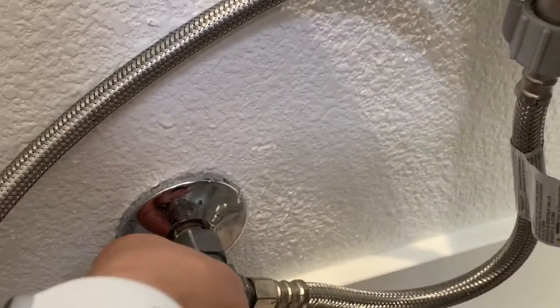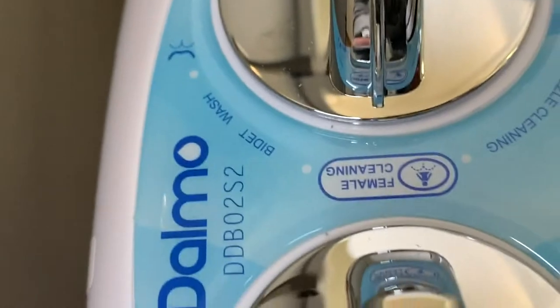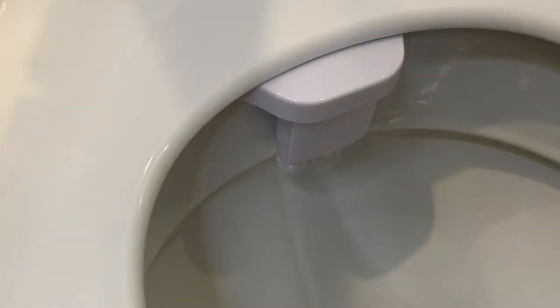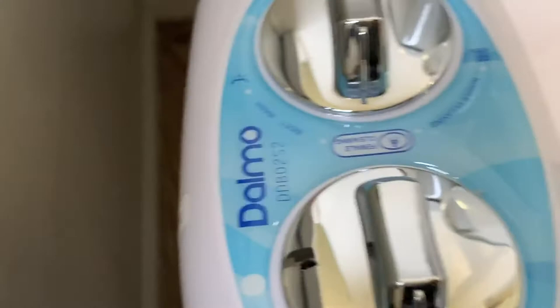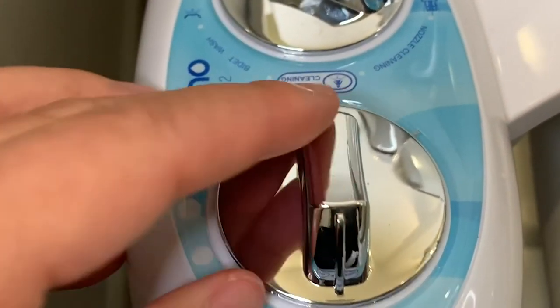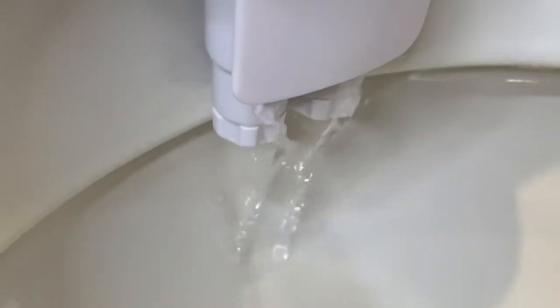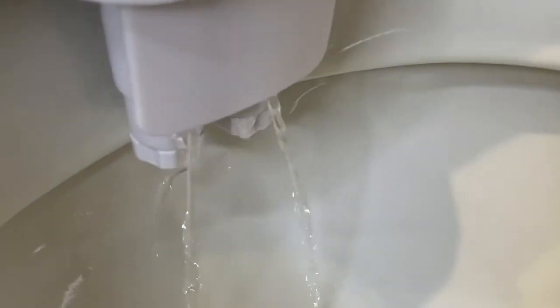Turn the water back on by twisting to the left. I'd recommend cleaning the bidet device first before you use it, just in case there's anything in there you don't want spraying out. Just turn it on at really light pressure to clean the device with the water that comes out — better to make sure you're not spraying your body with any dust or whatever was already in that pipe.